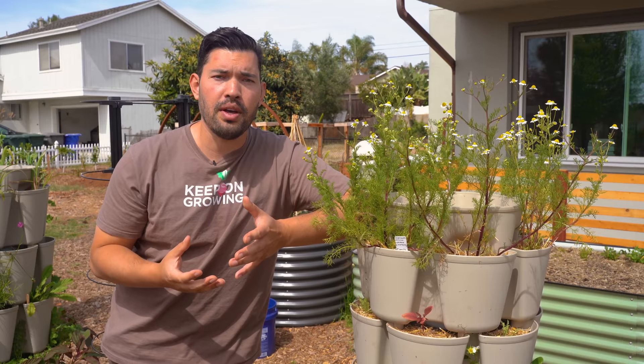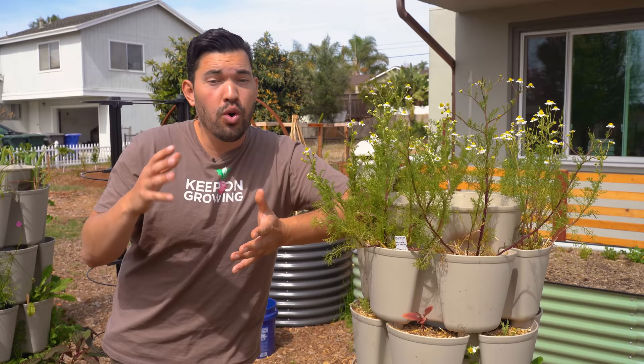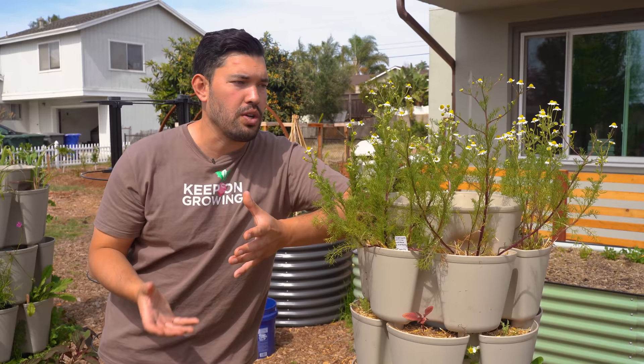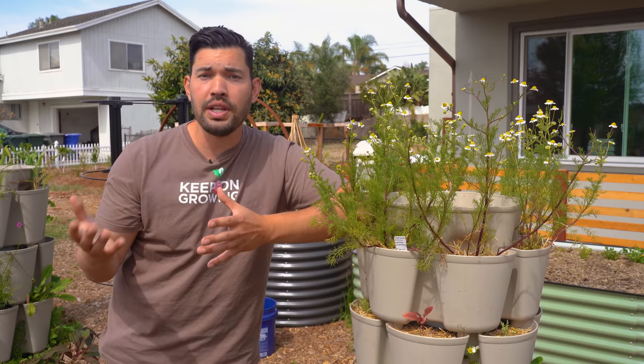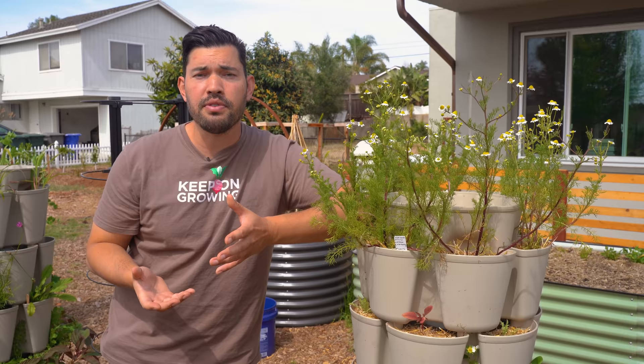On the other hand, you also have Roman chamomile — that's the other major variety. Most people don't grow it. It's more of a matting, creeping ground cover. You can use it for tea, but it's really not the one most people would use. So if you're trying to get some tea out of this, definitely grow German. The final two are St. John's or Dyer's. These are much more rare, but the whole flower is yellow — kind of a nice look, less contrast but more bright yellow. You can use them for tea as well.